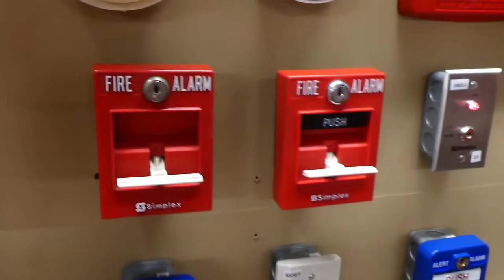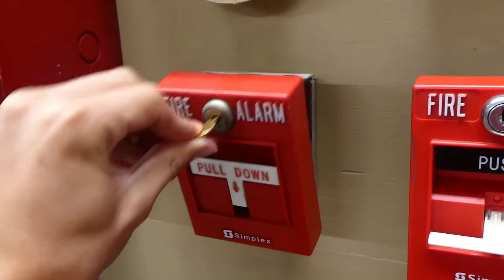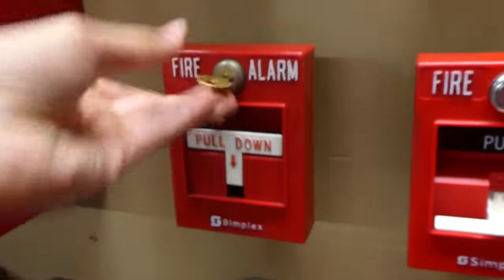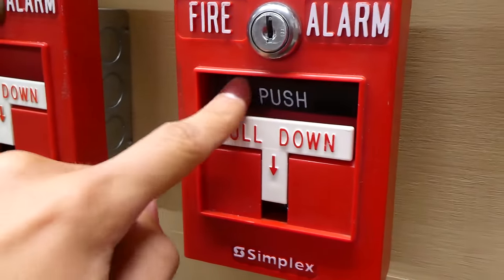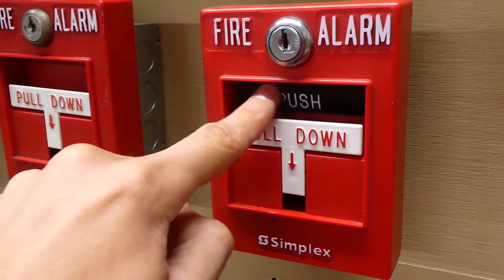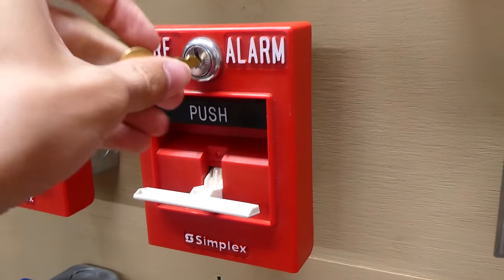We'll go ahead and reset the pull stations and then move on. These T-bars are extremely easy to reset — you just stick the key in, open it, and then close it. On the inside there's just a button. And then same thing for the double action one. A little info about this double action one: yes, it is technically double action because it has this push part right here, but it is actually not essential. You could just pull the alarm without pushing it in — it just adds a little extra barrier. Just a little fun fact I thought I'd share.